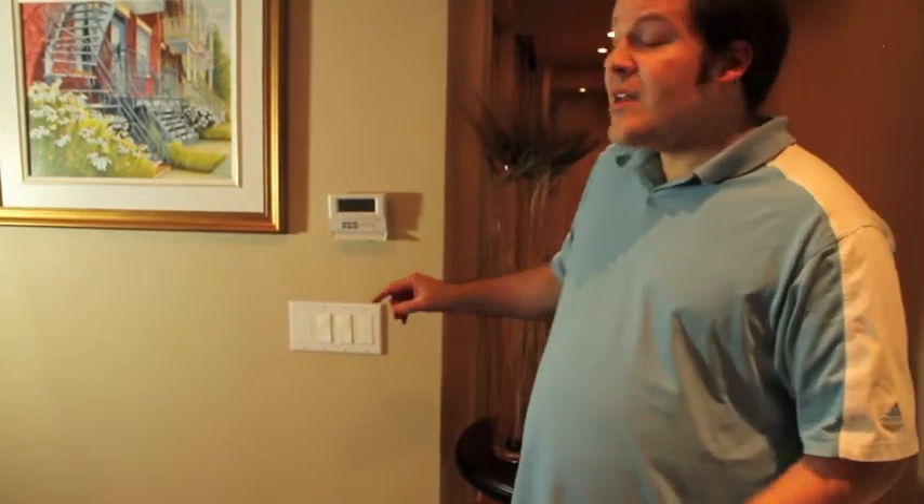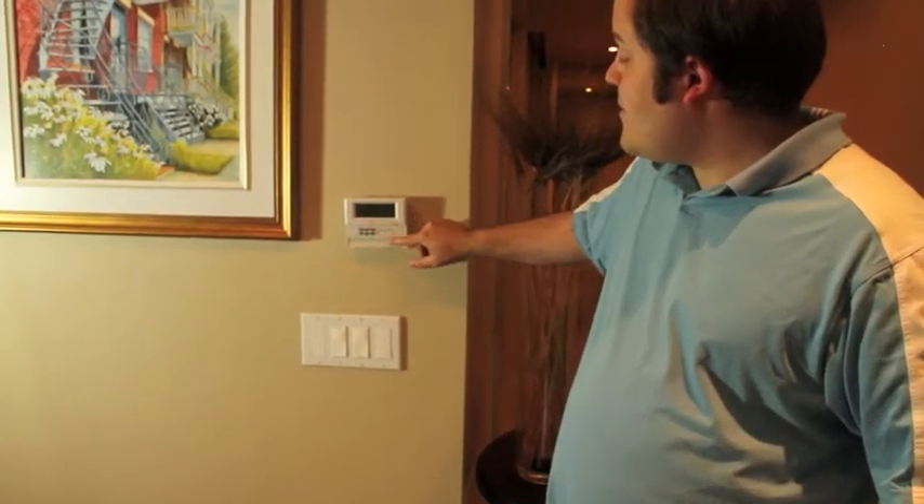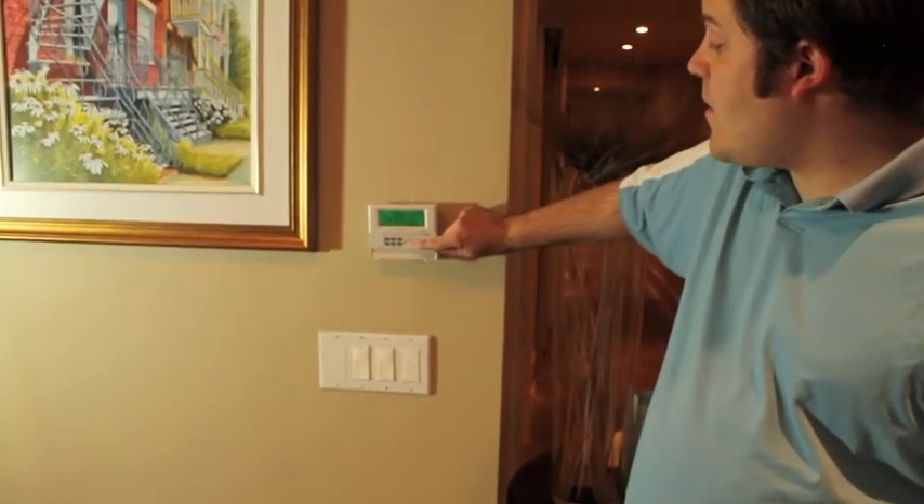Here's a good tip. The hold function is useful in the winter when you're going away for a few days and still need the heat on, but can keep the temperature set to a lower setting to save money and energy. You can use the hold setting in the summer as well with the air conditioning, but if you're going away for a few days, you might just want to turn the thermostat off.